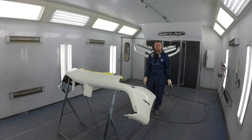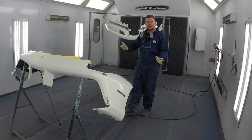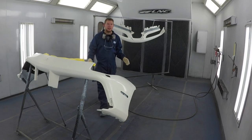Alright guys, my bumper is based up. I got my coverage on my primer areas, everything looks super good. I painted the complete thing and then just spotted the bumper. So we're ready to clear it.